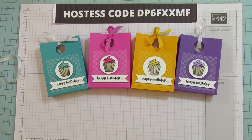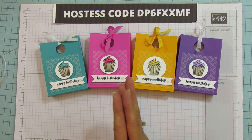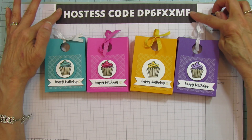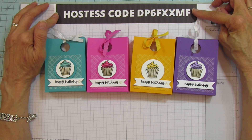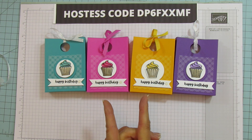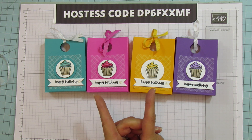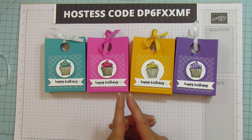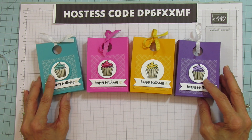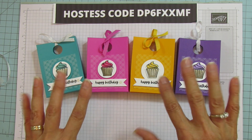I hope you enjoyed it, everyone. Don't forget this month: if you place an order with me of $50 or above using my hostess code, I will send you a free gift. You have to use the hostess code though. If your order is over $150, don't use the hostess code and I'll still send you the free gift — but don't use it because you'll miss out on your rewards. So I hope you enjoyed it. Have a blessed day and I'll catch you in the next one. See you later, everyone. Bye.